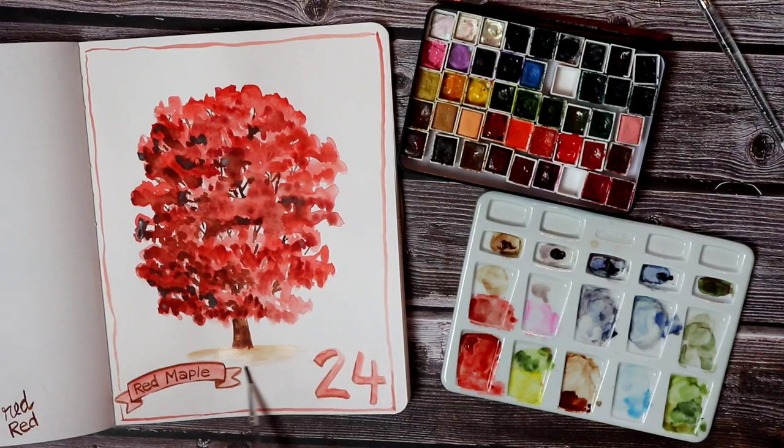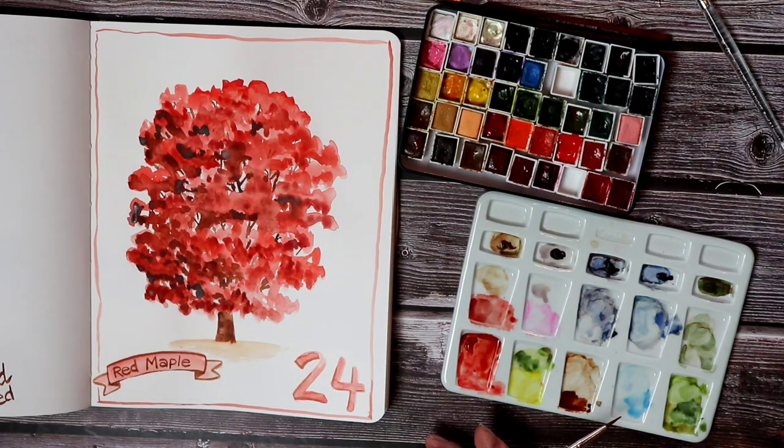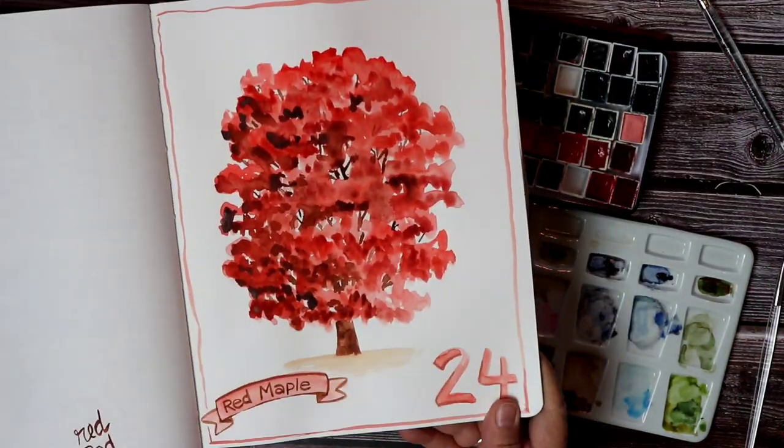There's my finished tree and my curated palette. I hope you enjoyed watching. Thank you.